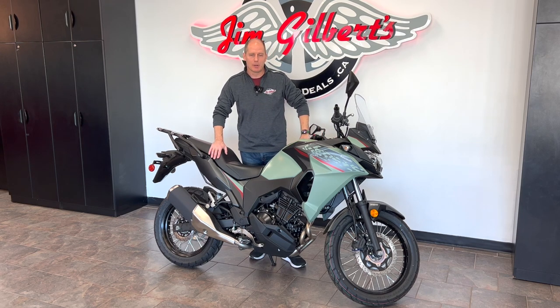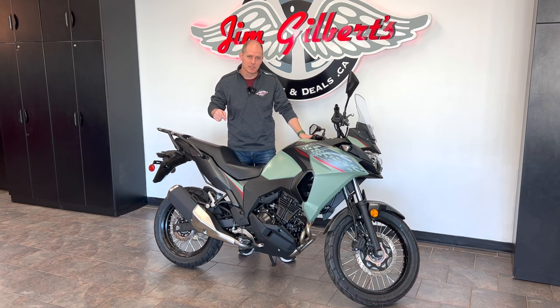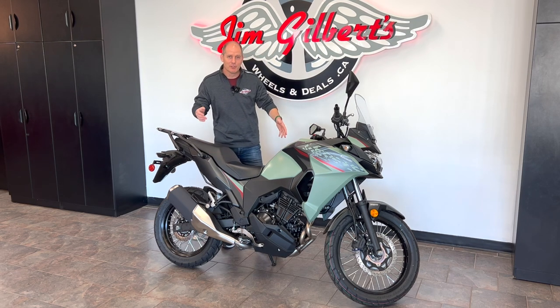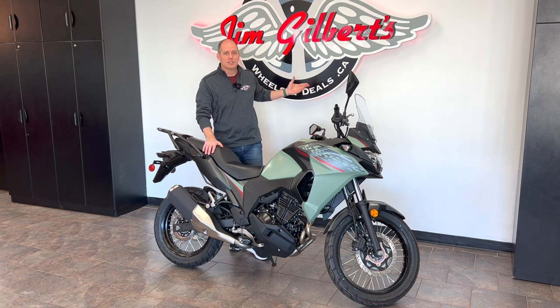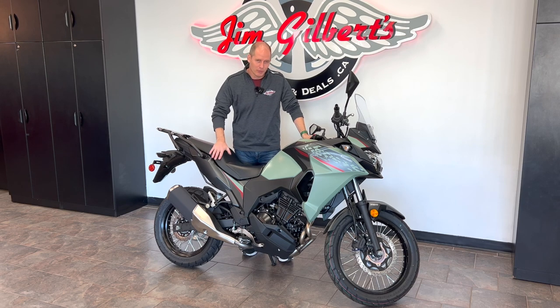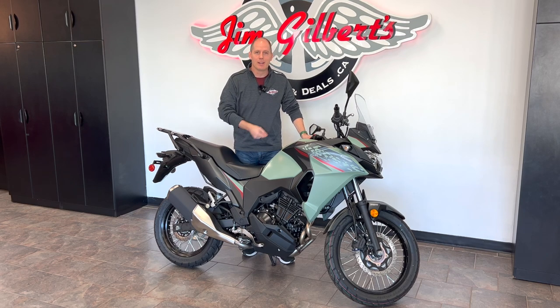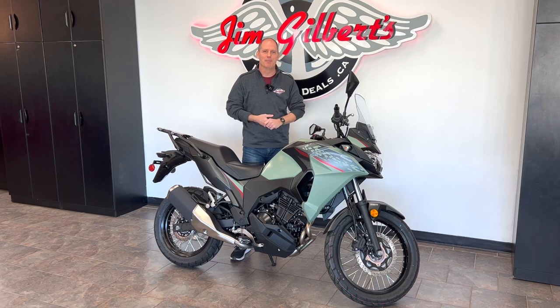The Versys X300 is an absolutely great bike — whether you're an experienced rider who wants an inexpensive, lightweight adventure bike that can do anything, or a new rider learning to ride. There's my first review of the Versys X300 from Kawasaki. Jim Gilbert's Wheels and Deals, Jim Gilbert's Power Sports, gives me full access — we can come back to this bike again and again. This is Canada's largest volume Kawasaki dealer; you can visit their 20,000 square foot showroom. If you want to know more, tune into our videos and make sure you hit subscribe. Thanks for watching.